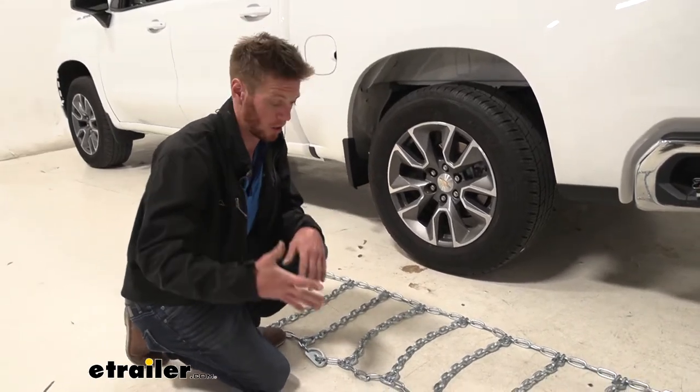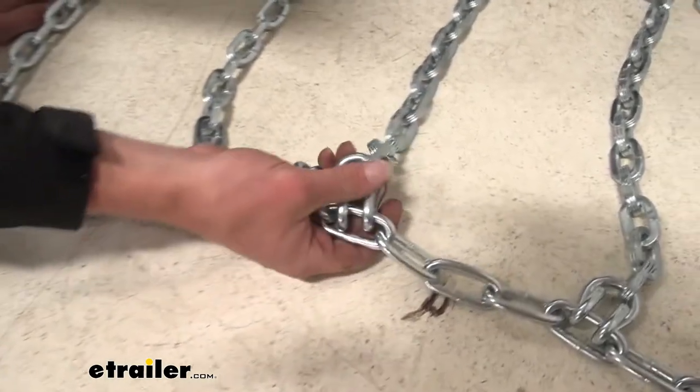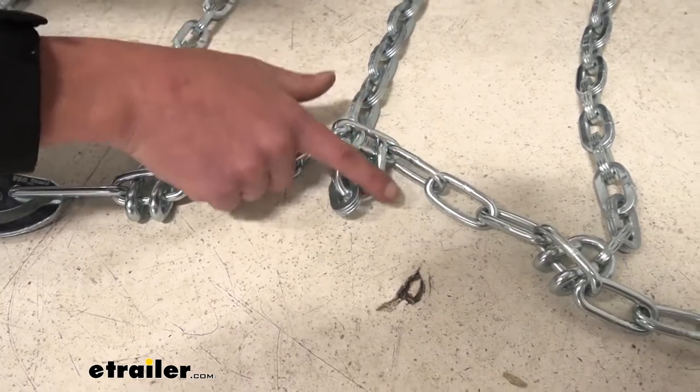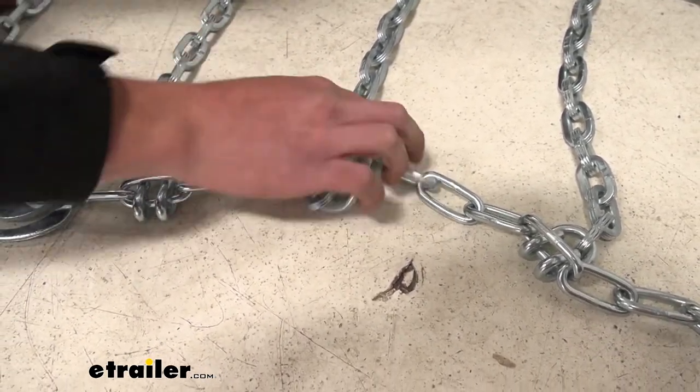The other thing we need to figure out is these ends here. This is going to be the open side of the hook, which is going to be a little bit more damaging to our tire — so that's why this side is a lot smoother, and that's the side we want to face in towards our tire.